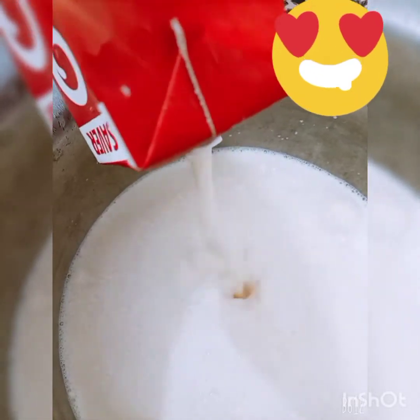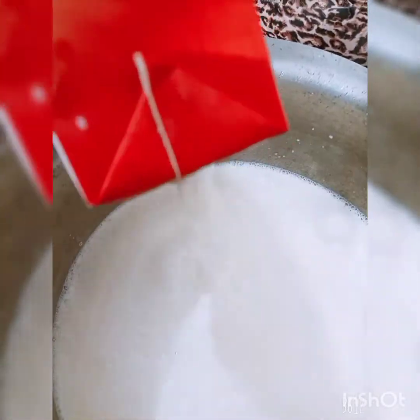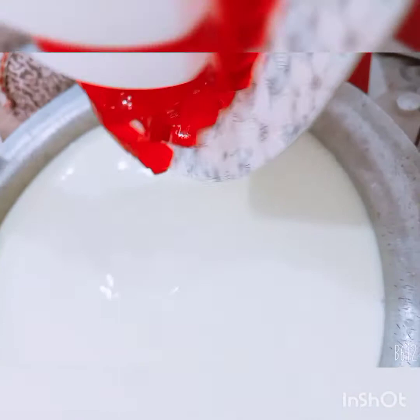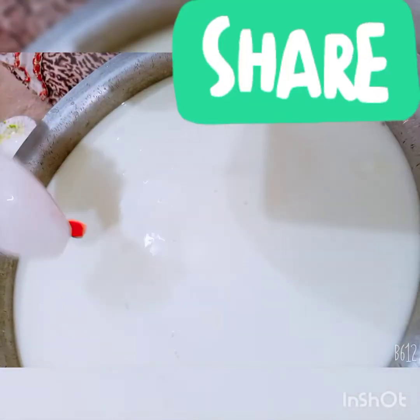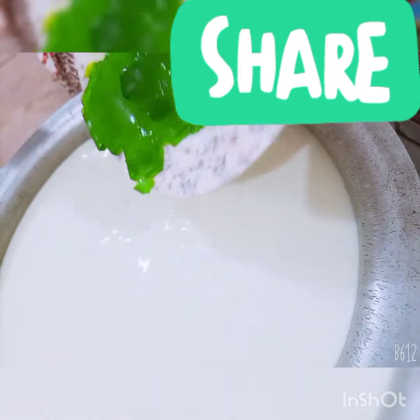Now I am going to add milk. And now the red color jelly, and then we add the green color jelly.